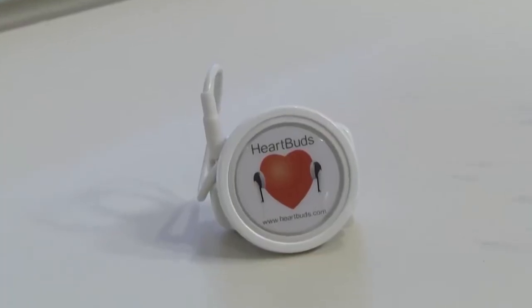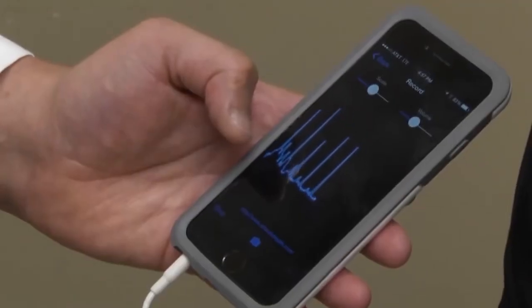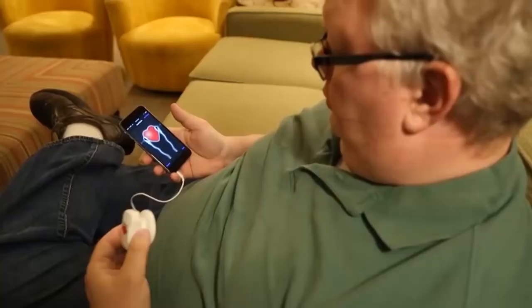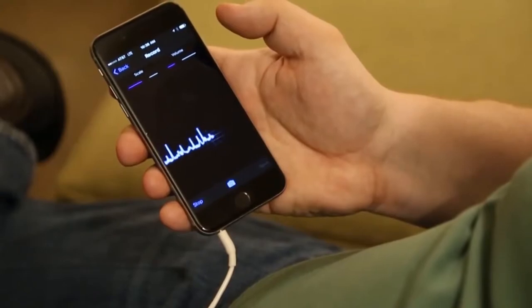Developed by David Bello, the department chief of cardiology at Orlando Health, the HeartBud is a small plastic replica of a traditional stethoscope head that allows your doctor to listen to your heart and use a smartphone display to discuss the results in real time.